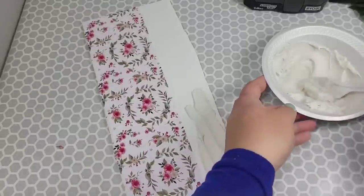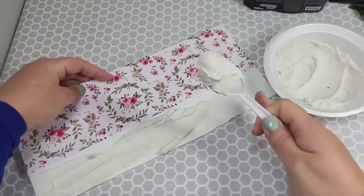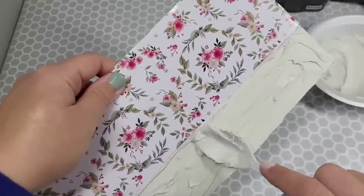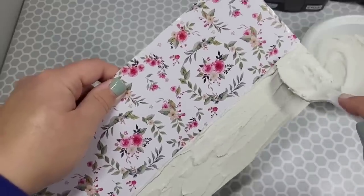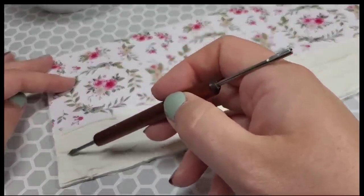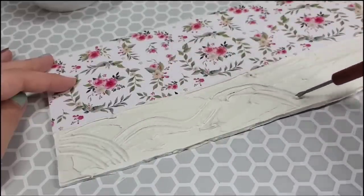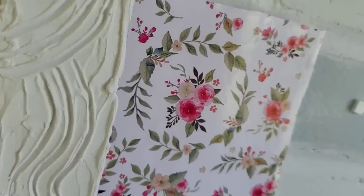Spackling and joint compound are fairly different but not hugely different — that's a topic for a whole other video. Back to the project: we're just spreading this on here. You could leave it like that if you want. I decided to take a little clay tool — they have different tools with different shapes on the edges — and whatever makes you fuzzy inside to create this look, you make that happen. I chose to draw some waves with the little clay scraping tool and let it dry. The vinyl looks amazing with this texture on the side.